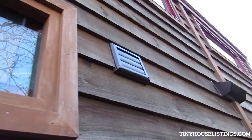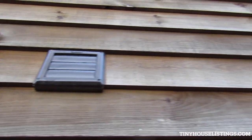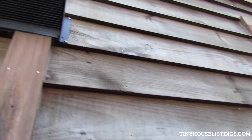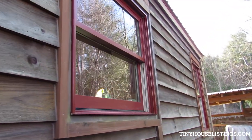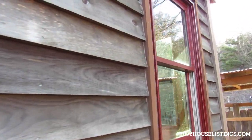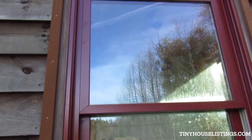Here's where the vent comes out of the shower, and the vent over the microwave comes out right there. These are Jeld-Wen double-hung sash windows — very nice insulated windows.